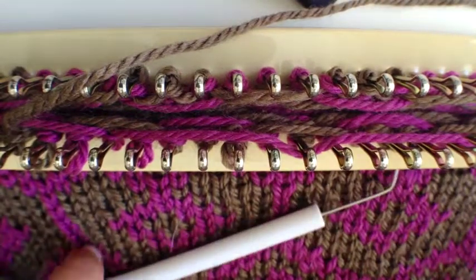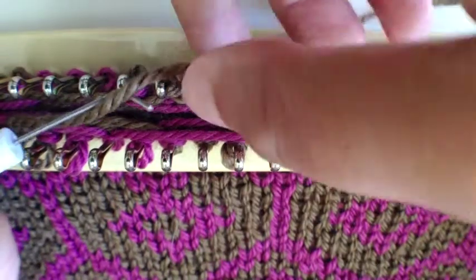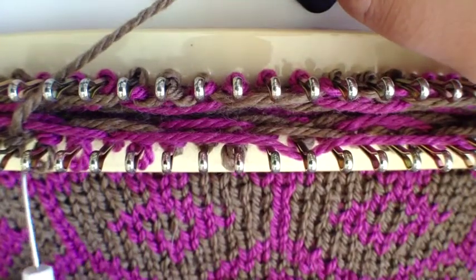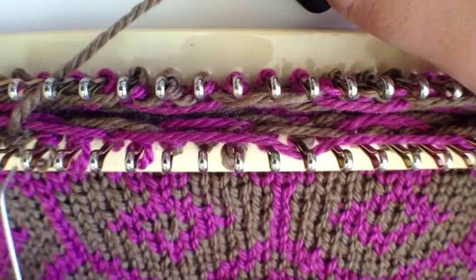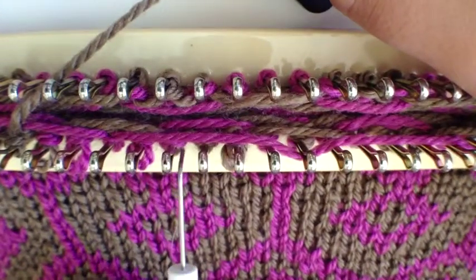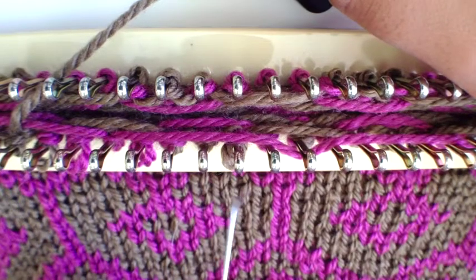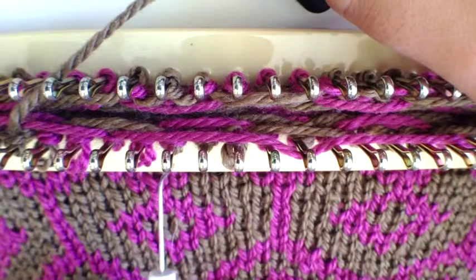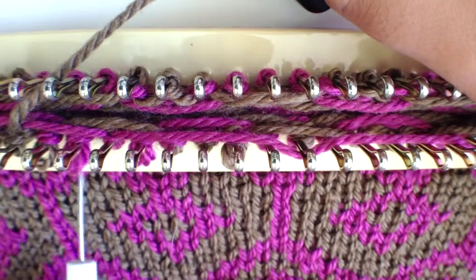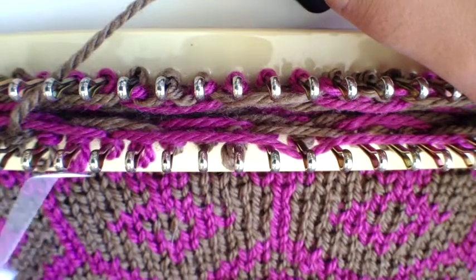We've got to our decrease. The stitches are going to be decreasing — the first decrease leans right and the second leans left. If you are knitting from right to left instead of left to right like I'm doing, your stitches are still going to lean inwards toward the center — the two decreases always lean toward one another.